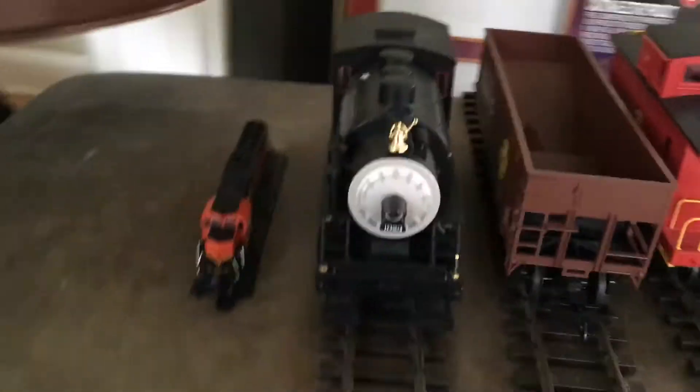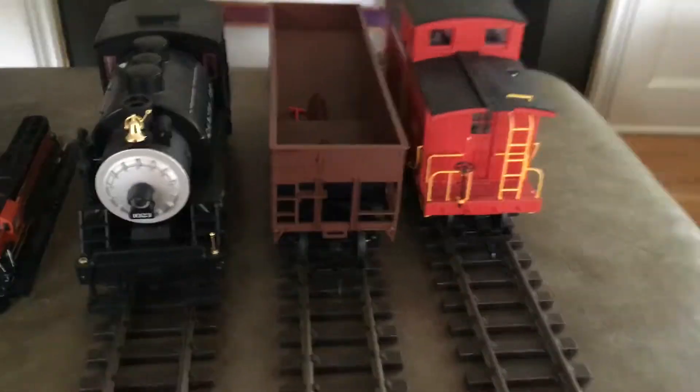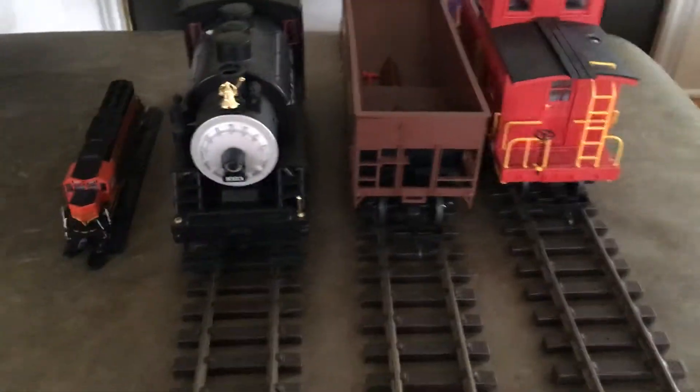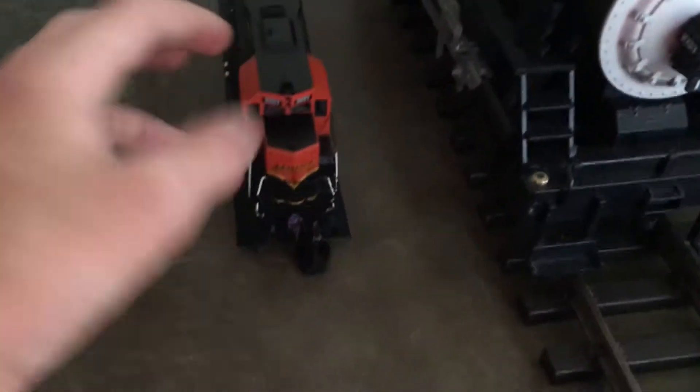Here's my G-scale train, just in case this video gets shown off. The purpose of this is just to kind of show what's here and the size of it all. So what this is — this here is an HR-scale train. It's tiny.